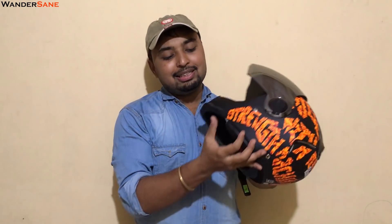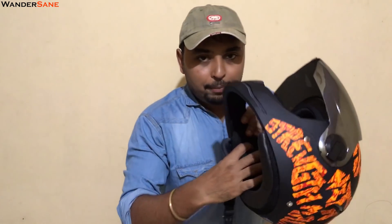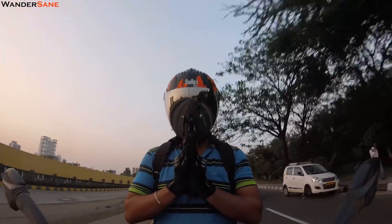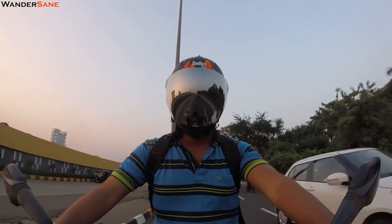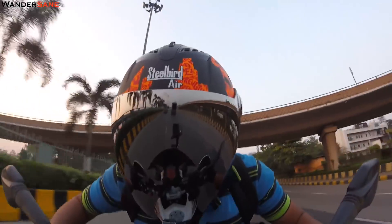If you have a Bluetooth intercom system and want to use it with this helmet, you can easily attach it on the side. There's space given for the speakers with some fabric on the side and plenty of room. Let's wear this helmet and show you its comfort. You can see that I've worn this helmet while riding a motorcycle from the front GoPro view — and look how cool this helmet looks. People do stare at you wondering what kind of helmet this is. It looks weird, funky — and that's exactly what this helmet is designed for.